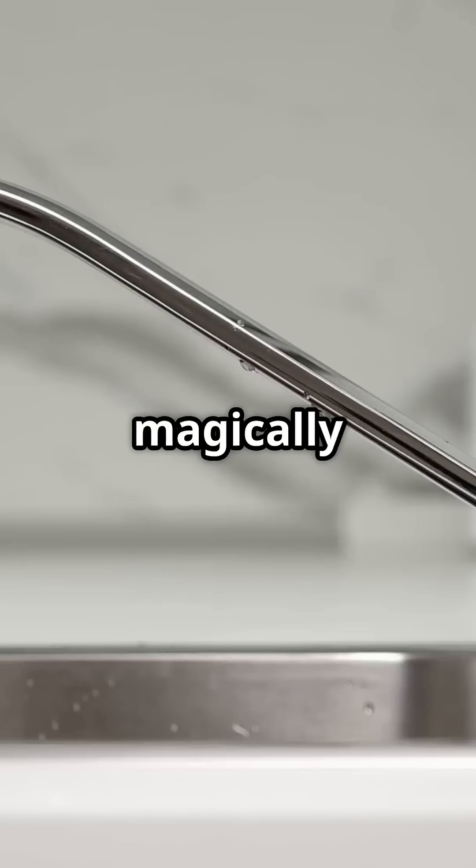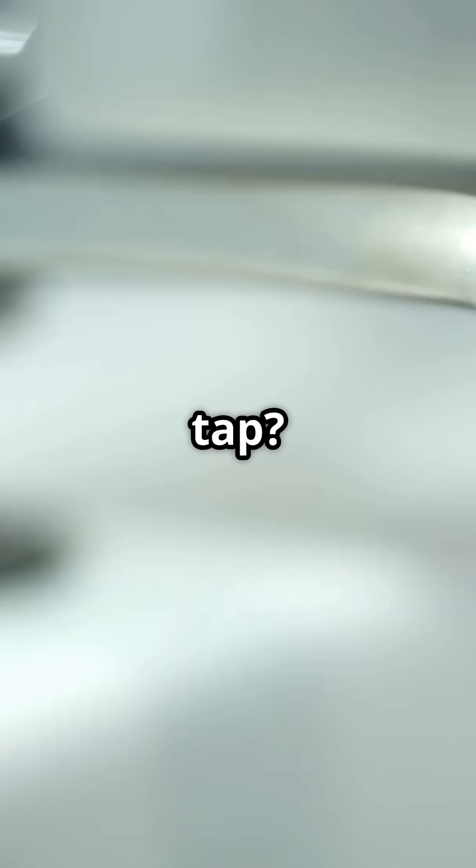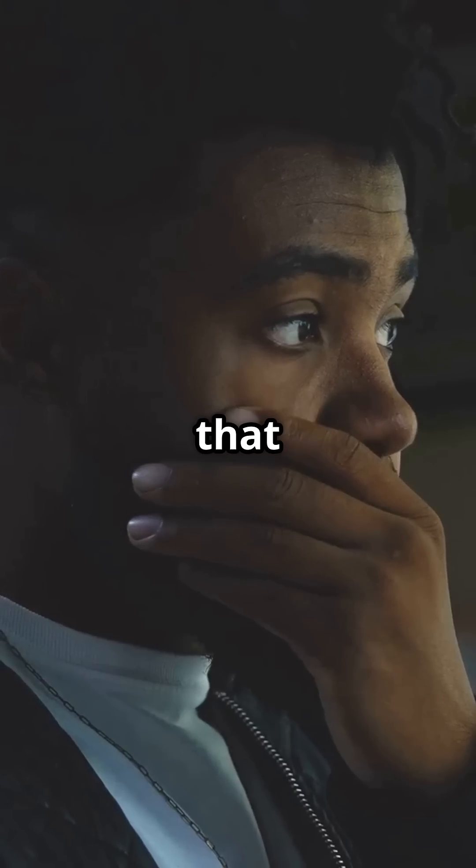Ever thought about how water magically appears when you turn on your tap? Let's unravel that mystery.